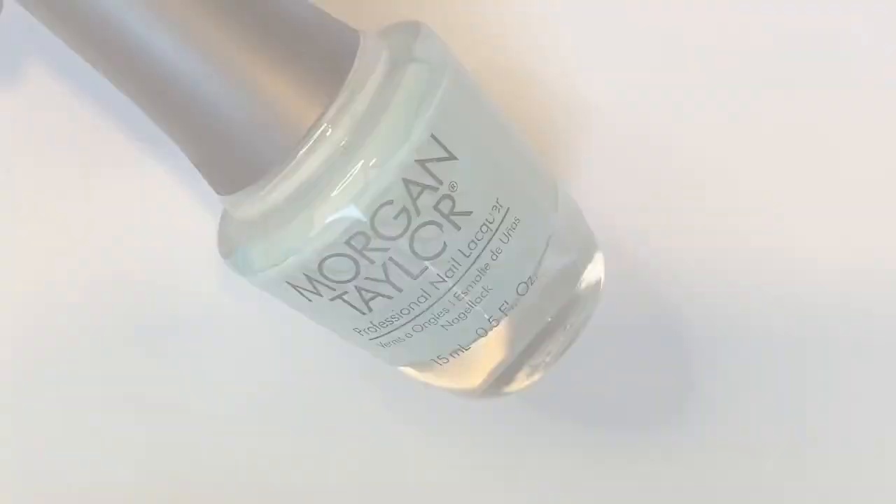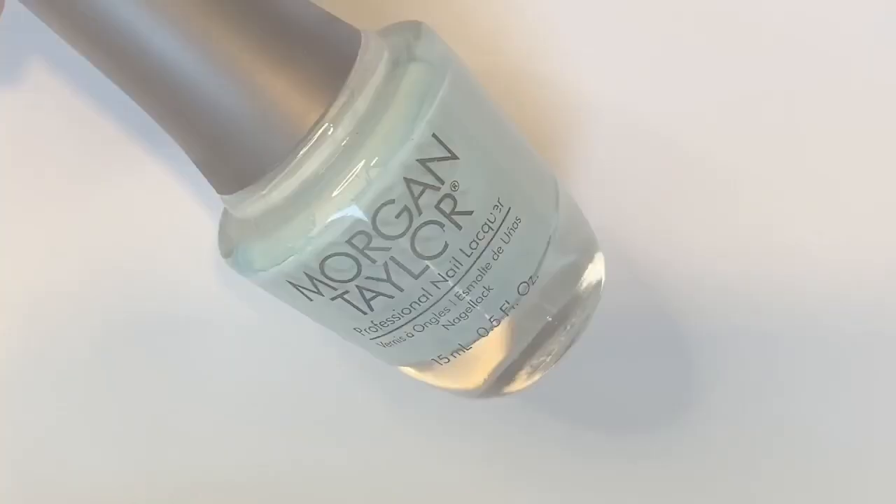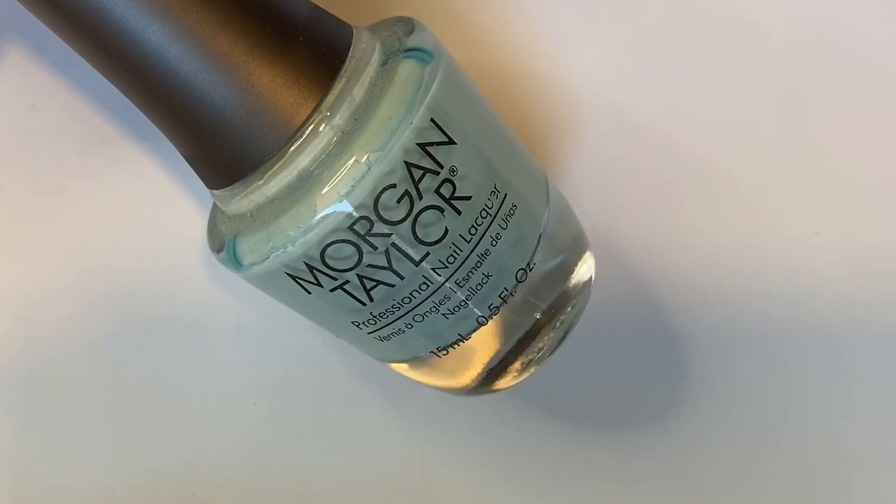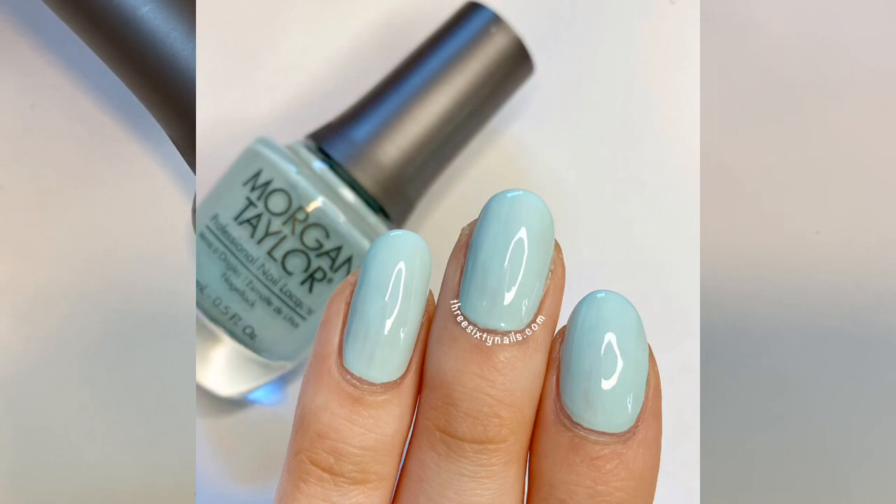This first one I'm not going to spend a ton of time on because I know I talked about it very recently, but this is 'Guest On and On and On.' This is a really beautiful, very light blue color — it's a pastel blue, very washed out and very pale. If you took white and put just a few drops of blue in it, that's kind of what this is, a little bit brighter than that.